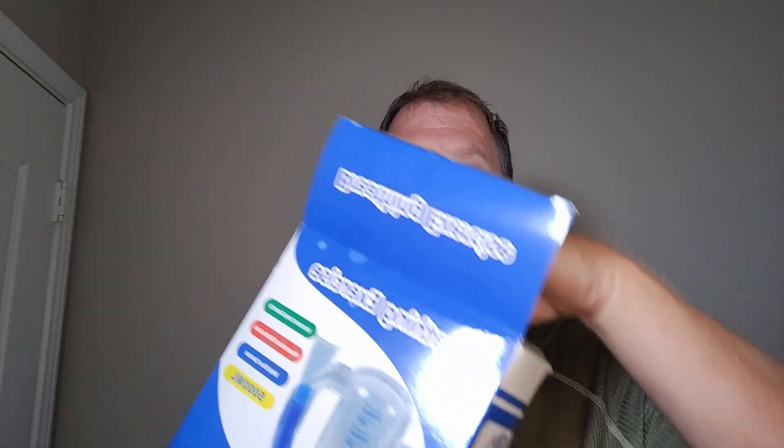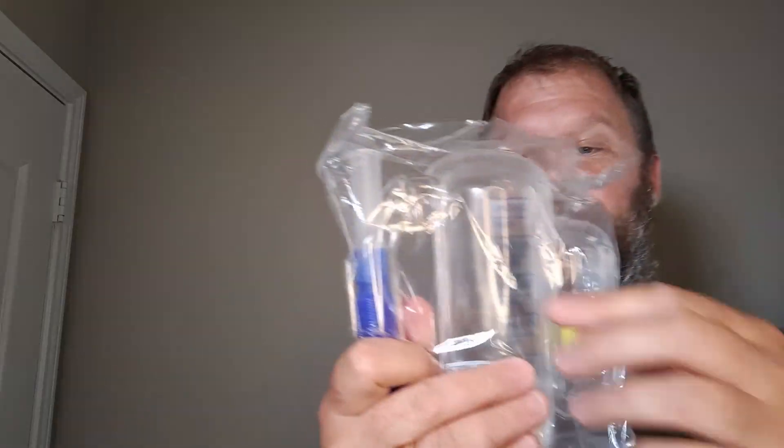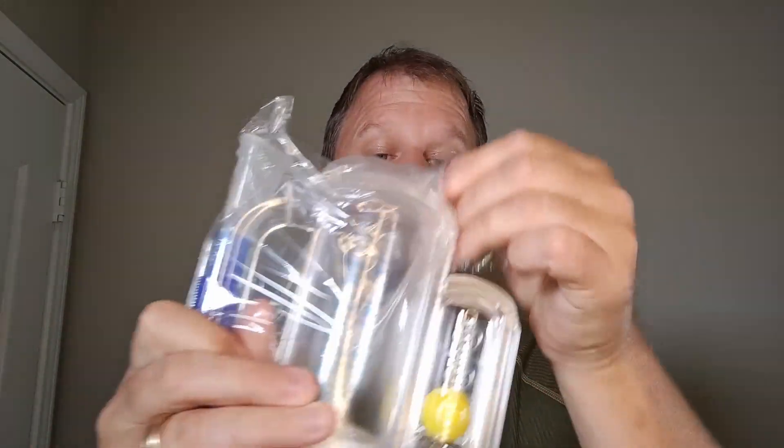Hey everybody, hope you're having a great day. We are going to do an unboxing review of this breathing exercise apparatus, otherwise known as a spirometer, an incentive spirometer. I remember using one of these as a kid in elementary school, but this is a medical device to help train your lungs.